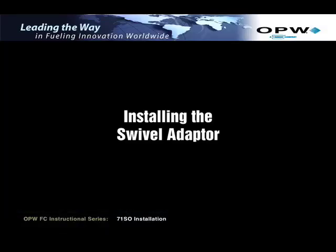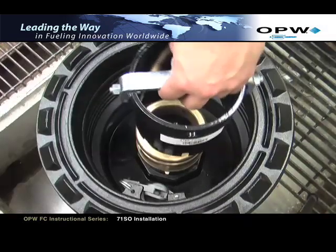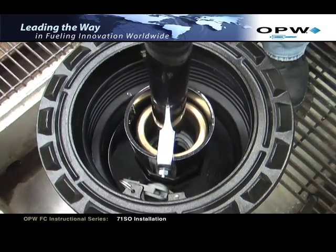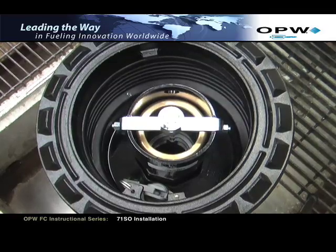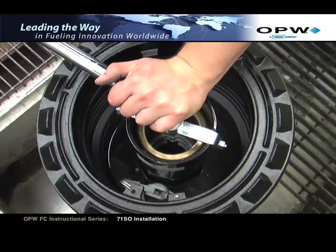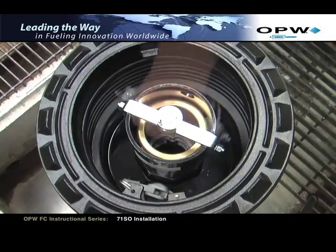Installing the swivel adapter. Refer to installation instruction document H12712PA for proper installation of the OPW 61SA-LP swivel adapter. Apply the proper pipe dope to the OPW 61SA-LP rotatable swivel adapter for sealant and thread the adapter onto the nipple. Once installed, using an OPW 61SA dash tool, tighten the adapter to the appropriate torque requirement: 90 foot-pounds minimum to 110 foot-pounds maximum.